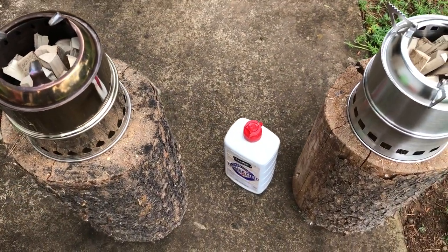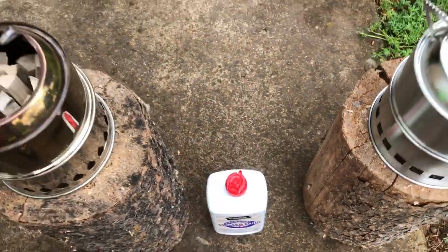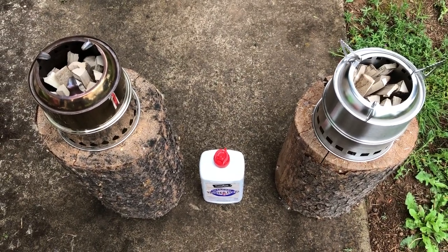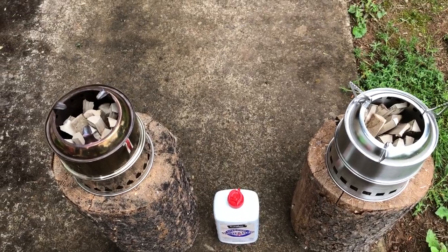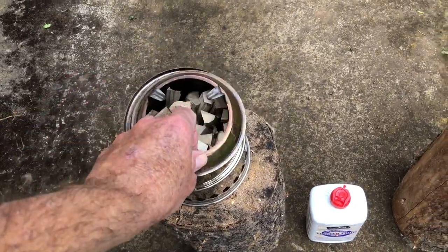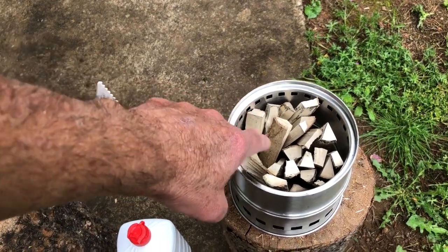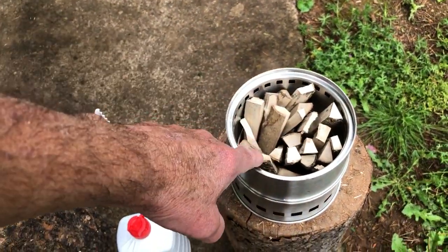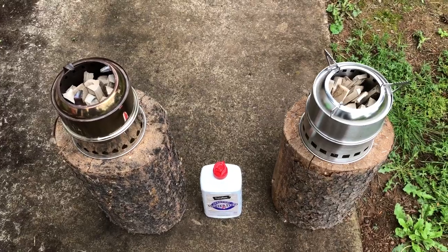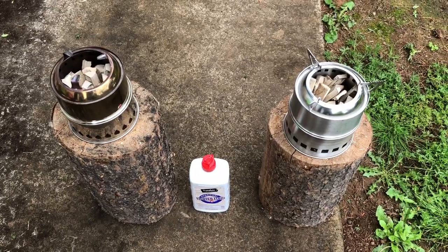When I light them off, I'm going to use lighter fluid instead of the normal wood shavings, small twigs, Vaseline-soaked cotton balls, etc. One thing I did do — I measured the burn chambers. The burn chamber on the Silver Fire is a quarter of an inch deeper than the Ihuru, so some of the sticks are up blocking the vent holes. I'm going to let it burn down before I really show the gasification. I'm going to soak these, fire them off, and then I'll get back when they've got a good burn going.